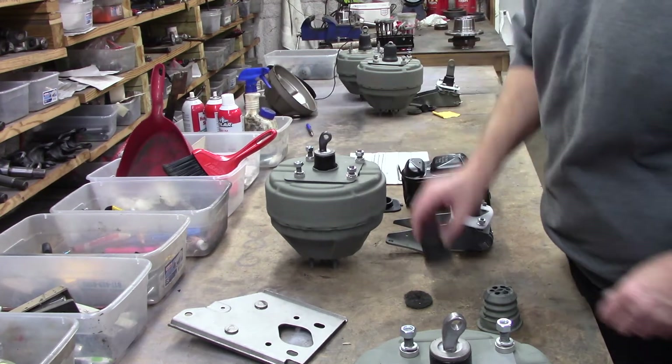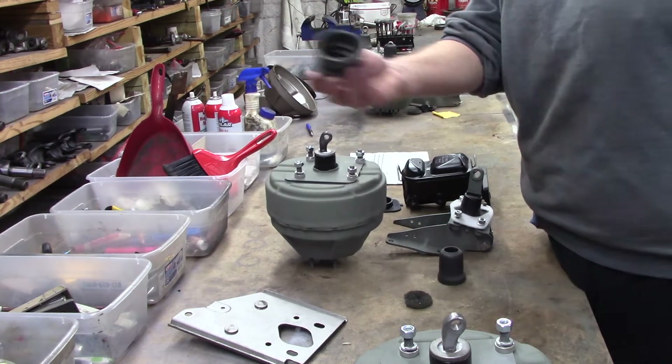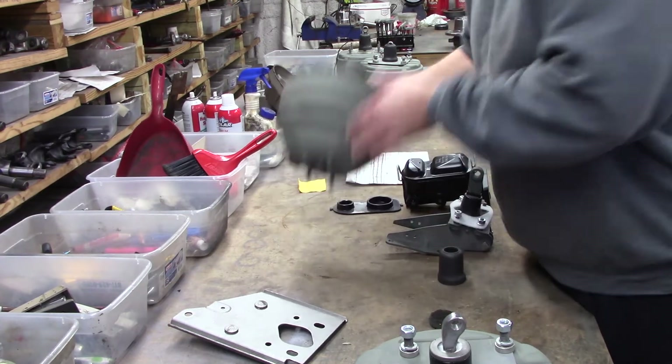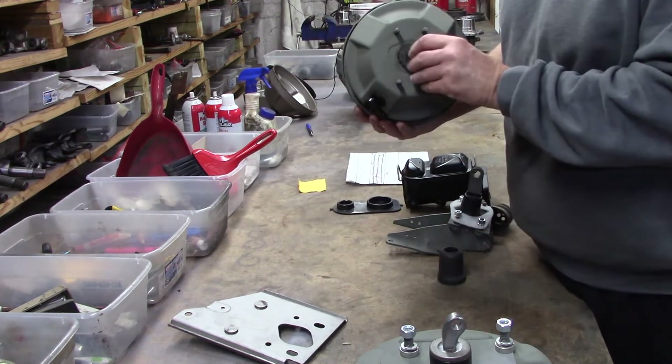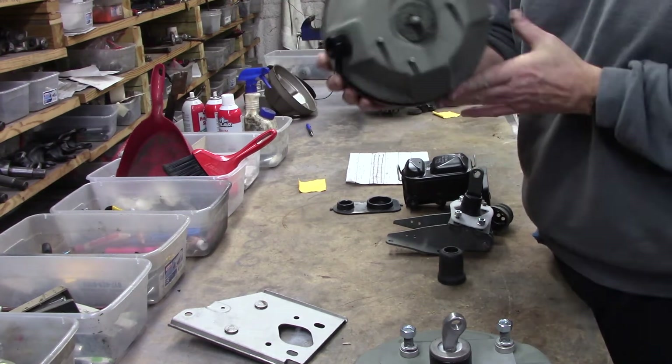Boot goes on the back, retainer plate. Hemi units have a filter. I've included a boot right there to cover that rear hub and one to cover the front seal when you guys are finishing it to your liking.